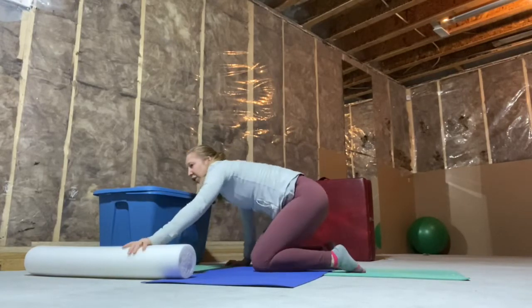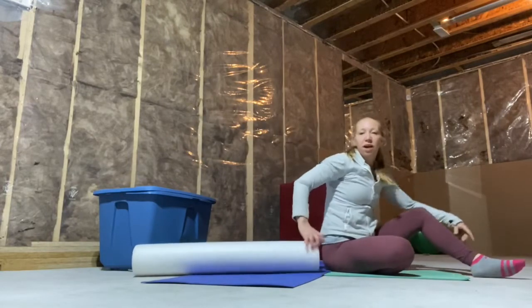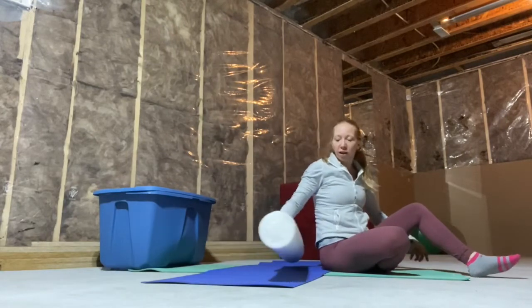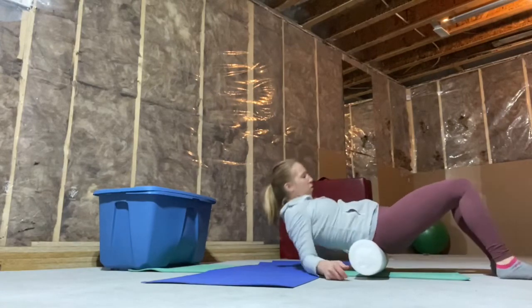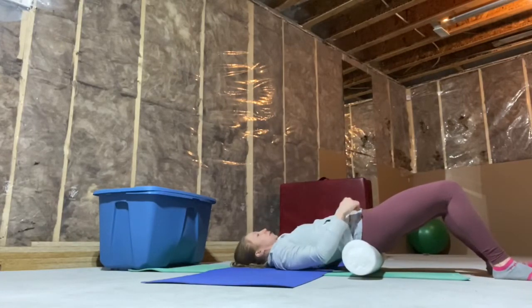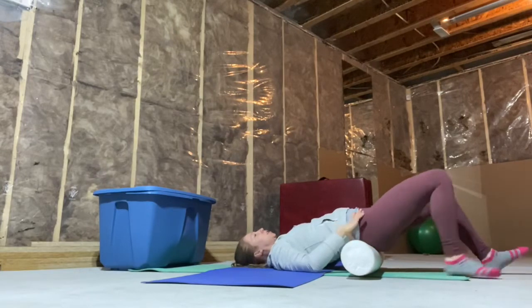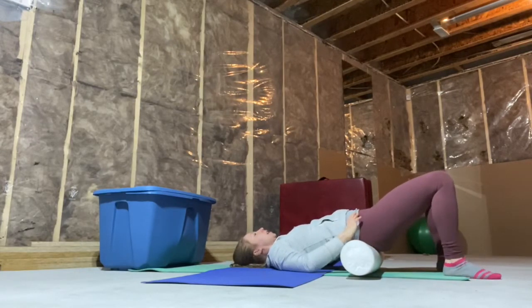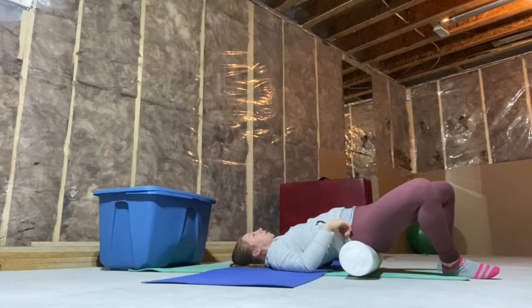Alright, we're going to go back to the towel or foam roller. Last time we had it behind the shoulder blades — now I want it right where your hip bones stick out. Here are my bony hip bones; if I drew a line it would hit the center of the roller. Feet planted, and I want small little side-to-side movements here — you'll feel it a little bit into your glutes.